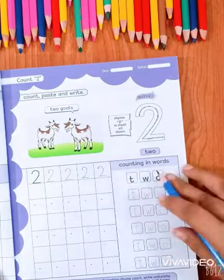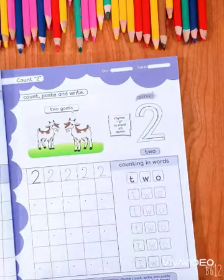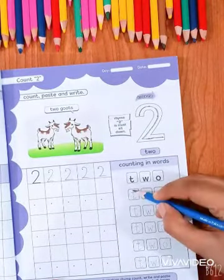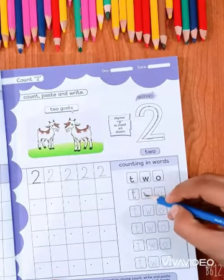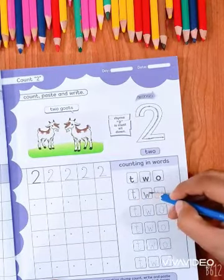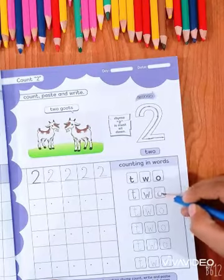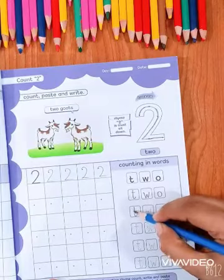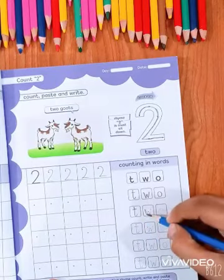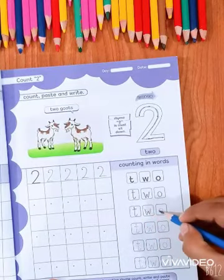Counting inverse — now we have to count the inverse. Spelling: it is T-W-O. We will trace it: T, W, O. 2. T, W, O. 2.